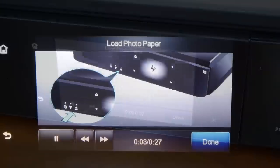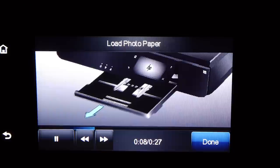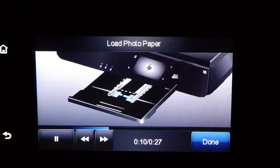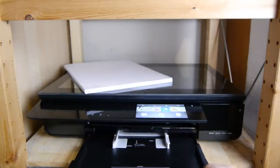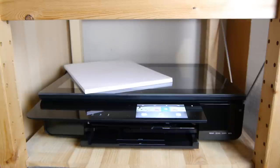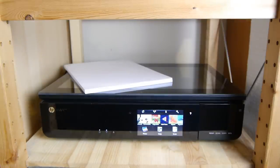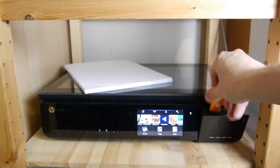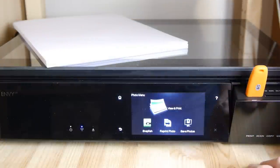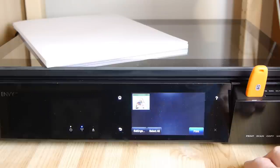The printer has built-in help files — little videos that show you how to do things, like how to load photo paper — so you don't need to keep hold of any instructions. I'm going to print a photo now to demonstrate. You take the normal paper out, put in glossy photo paper, and I'm putting in a USB stick with just one photo on it. You could also put in an SD card from your camera, though printing lots of photos is going to cost you a fortune.